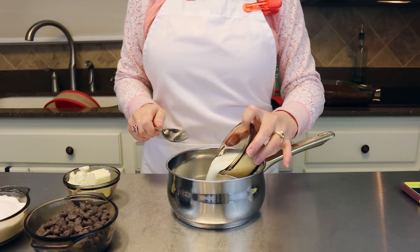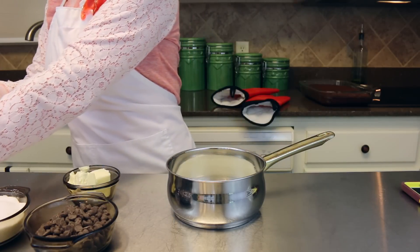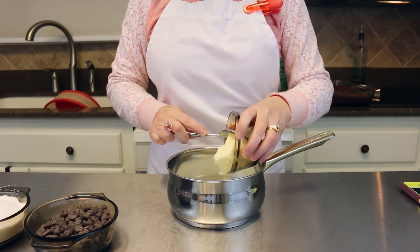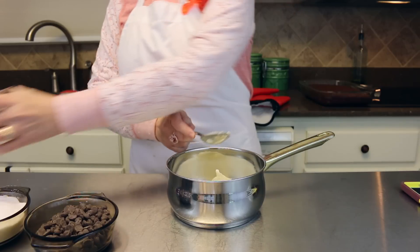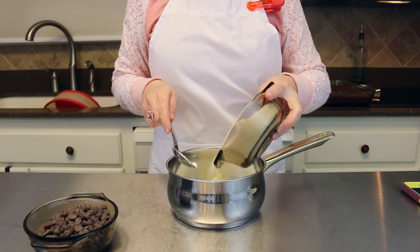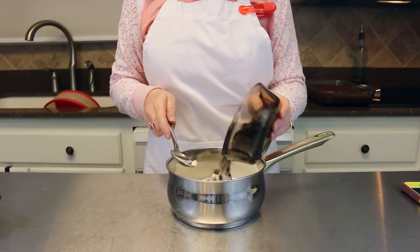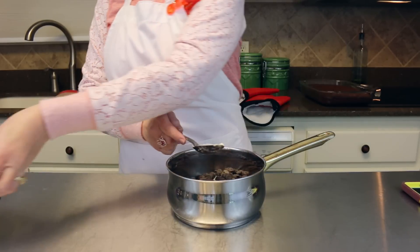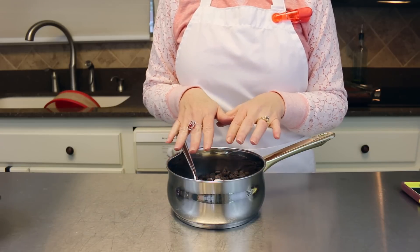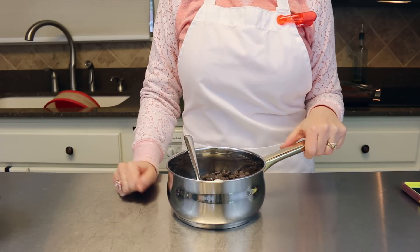For the topping, we're going to need one third cup of milk in a saucepan because we're going to get it boiling on the stovetop. Also adding five tablespoons of butter — that doesn't have to be melted since we're melting it on the stove — one cup of sugar, and one cup of Hershey's chocolate chips or whatever kind you like. We're going to get this to a boil and boil it for one minute, then it'll be ready to put on top of the cake.